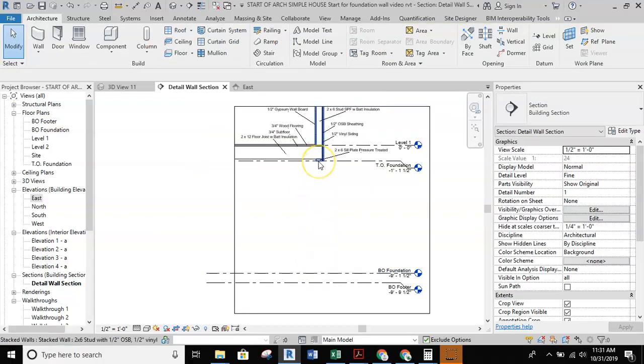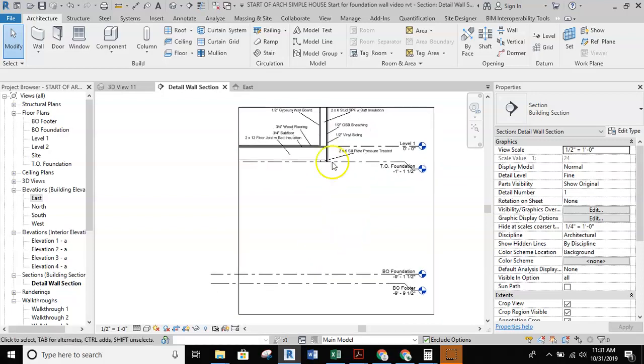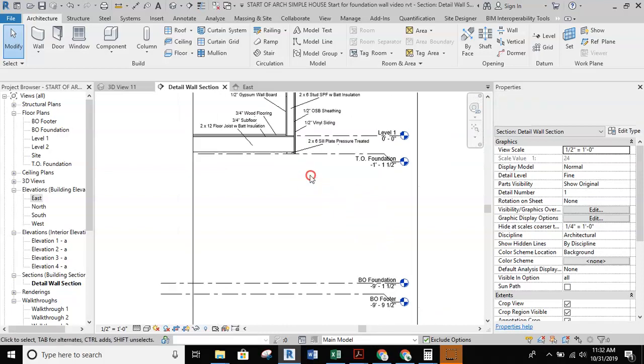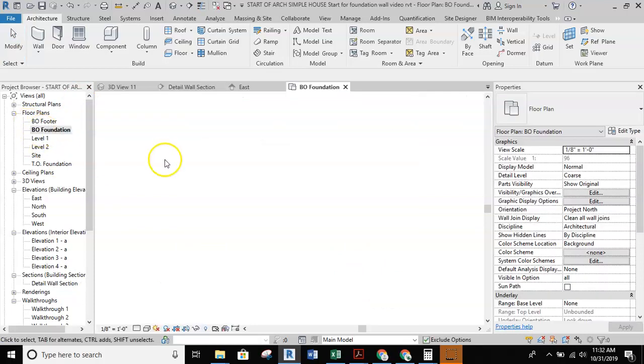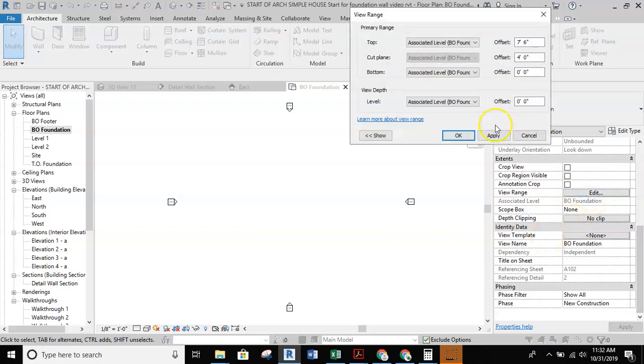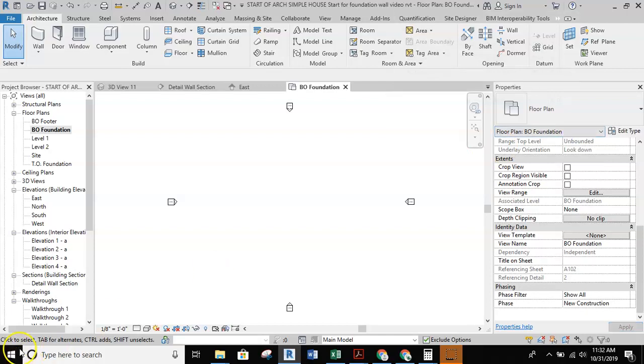Now we're going to put our 8 by 16 CMU wall underneath of our house. The first thing we need to do is see the outside edges of the walls so that when we draw, we can place that edge of the foundation wall directly underneath the stud so that these two layers actually overhang the CMU foundation wall. We'll go to our BO foundation layer because we created that. We can't see anything right now because the view range is set up based off the BO foundation and nothing is running into that view.